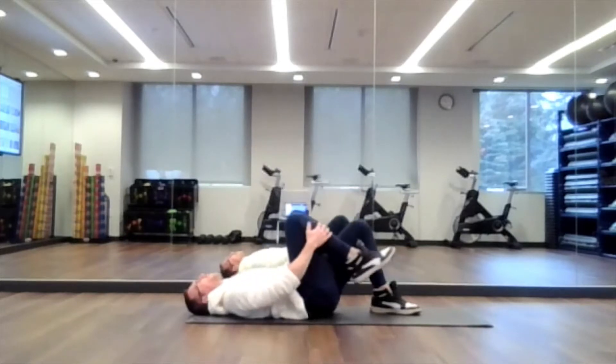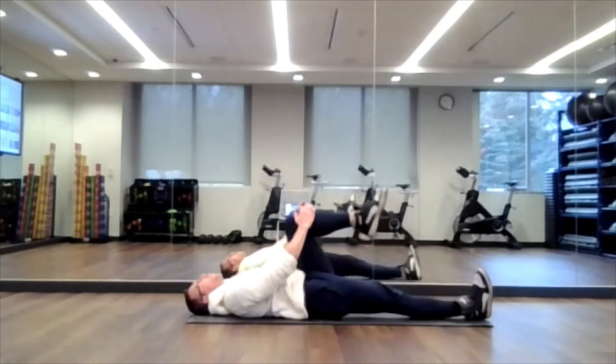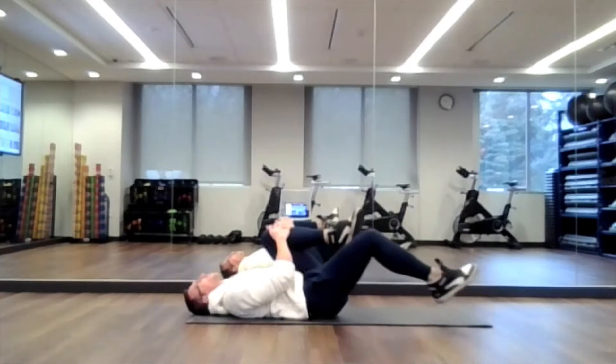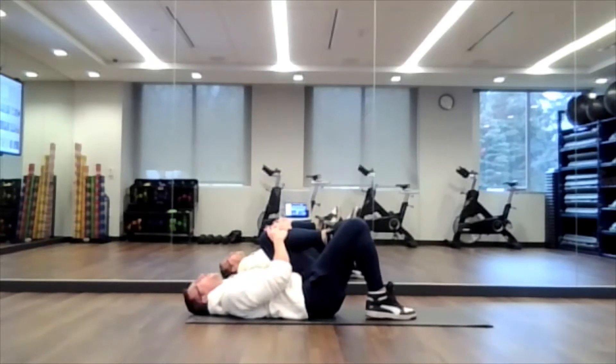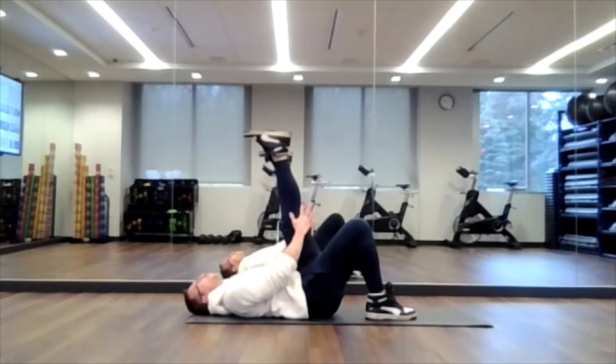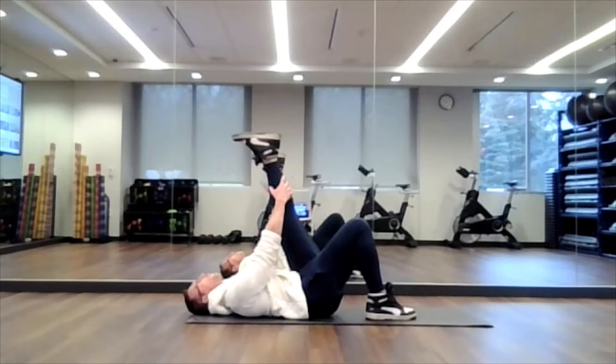Let's switch legs. Straighten that right leg and pull your left leg into your body, wrapping your hands around that left knee. Then move your right foot flat on the floor and extend that left leg straight up in the air. Remember, either grab behind the knee and feel that stretch through the back of the leg, or move to your calf if you have good flexibility — keeping that leg with at least a slight bend. You don't want to feel it in the back of the knee, but more in the upper part of the back of the leg.